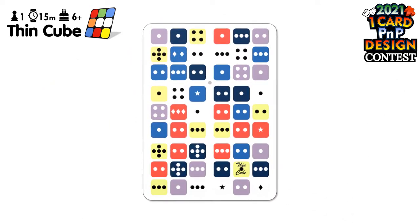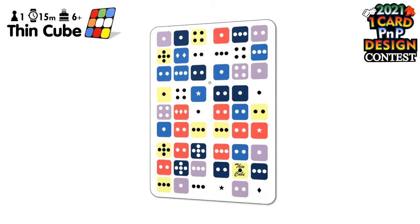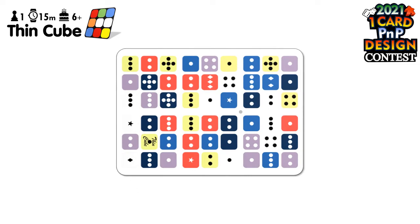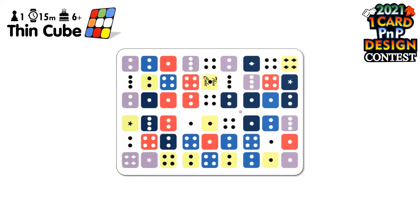Like a twisty puzzle, you hold it in your hand and try to solve its six colors by twisting it — by which I mean flipping it up and down and left and right. The ThinCube can be held in any orientation and solved the same way regardless of orientation. You may start playing with either side of the card facing you.